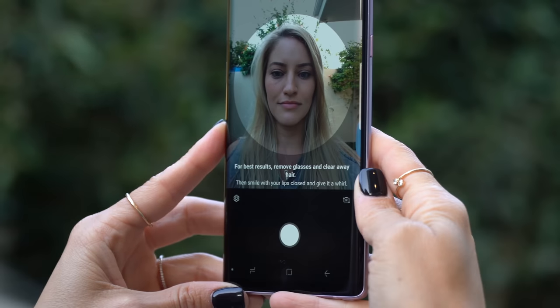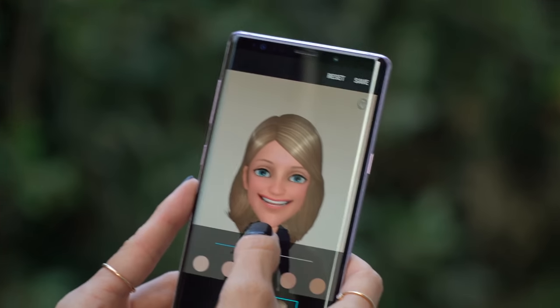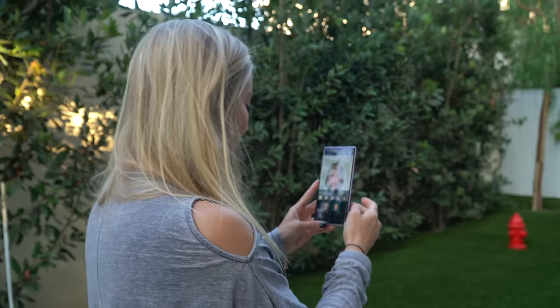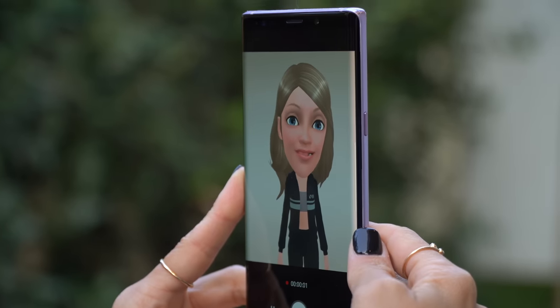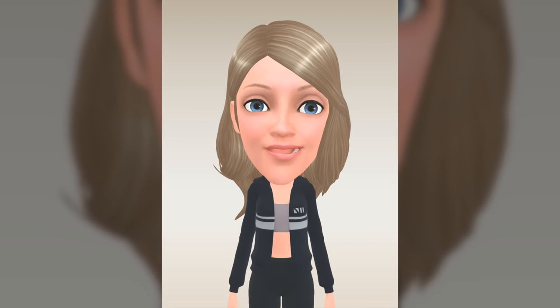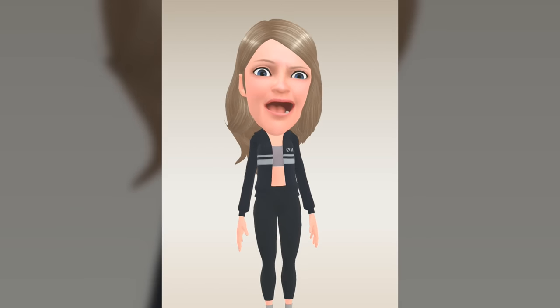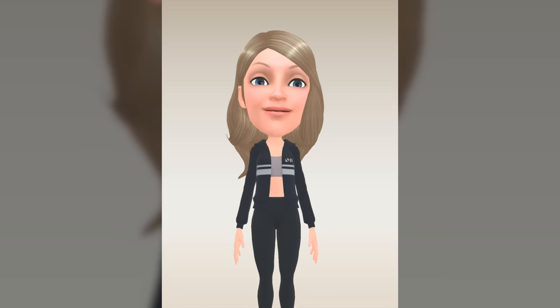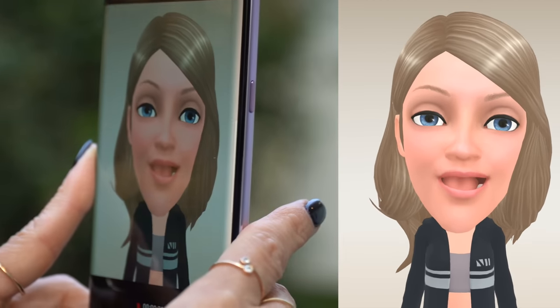If anybody disagrees, you're crazy — let's make one of myself. Ready? Smile with my lips closed and give it a whirl. Wow, okay — here it goes. Oh my God. I'm a crop top. Okay, I'm gonna save it. I don't love it either. So this is my AR emoji. Half of my mouth is working, my eyes aren't working properly. Are my eyes blinking right now? Well, that's good — I got a lot of eyeliner on. I don't ever want to see that again.